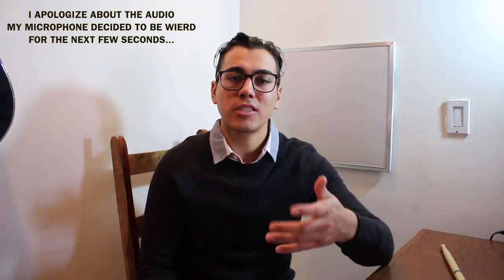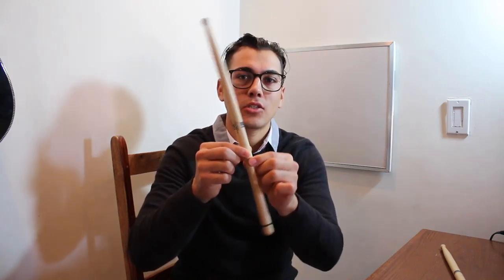Adjusting your technique and style to look like the group you want to audition for is a perfect plan to take in order to hopefully make those groups. The next thing I want to talk about is your fulcrum. Correct me in the comments if I'm wrong, but from my interpretation, the fulcrum is the point at which your stick turns — in this case, right here, because it's the turning point relative to where the stick is rotating.